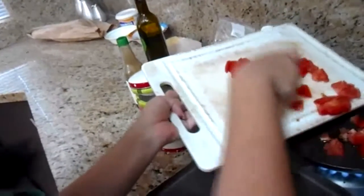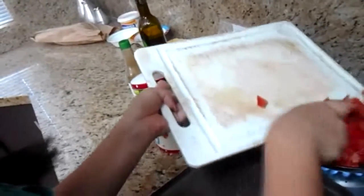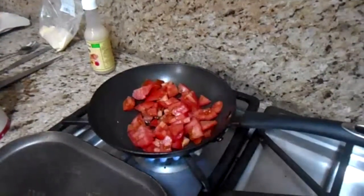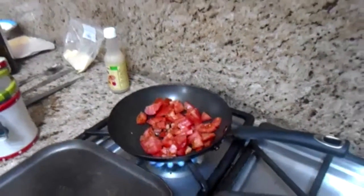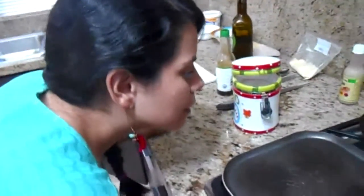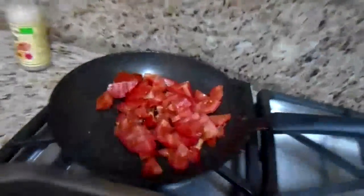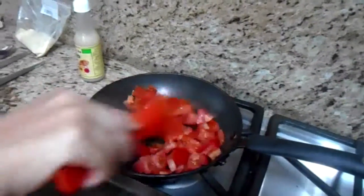Let's put more tomatoes in the pan and we cook this a few minutes on very slow fire. We don't have to worry about this. And we have to find a spoon to stir our recipe. Delicious.